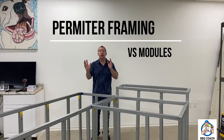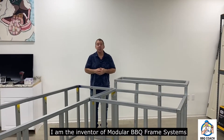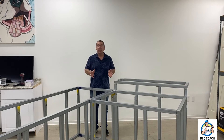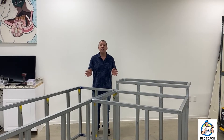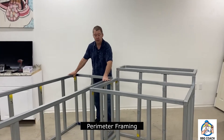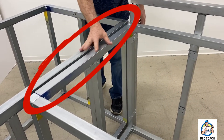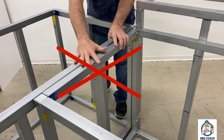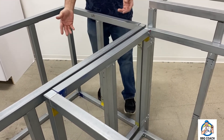Today we're going to compare perimeter framing to modular framing. Modular framing has been very popular over the last 10 years with do-it-yourself homeowners and first-timers. But when I was a professional contractor building outdoor kitchen frames, I used perimeter framing. You can see these two modules put together — an eight-footer and a four-footer — and all that extra material between the connection isn't needed. Professional contractors would just make a turn and continue on, saving parts, labor, and material cost.